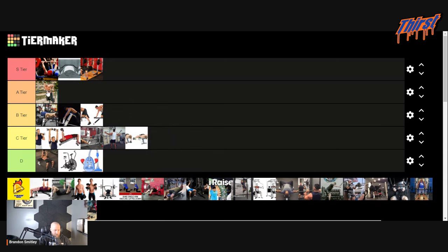Dips — A tier for sure. Definitely think this is one of the best accessory exercises you can do to improve your bench press. Again, the caveat is so long as your shoulders feel like they can handle it.